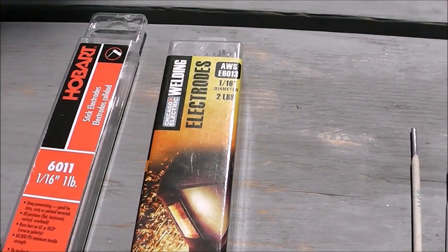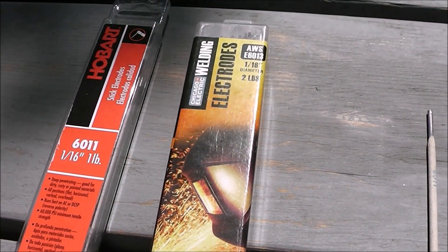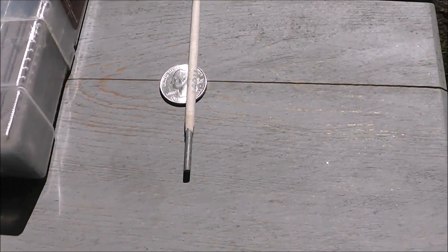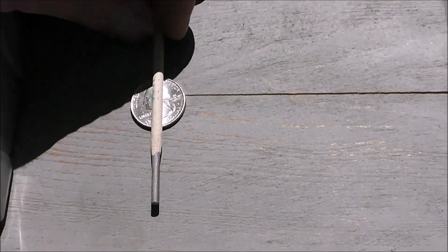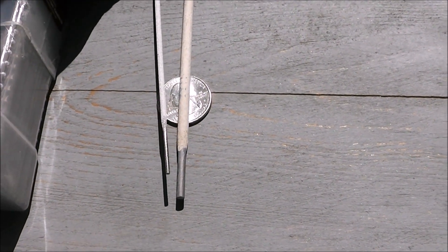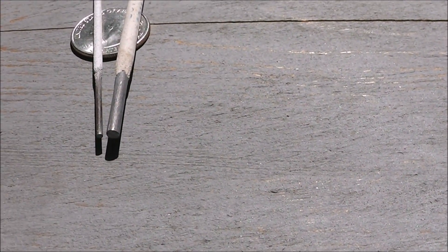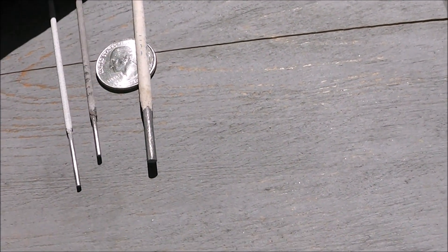I also figured we'd mess around with the polarity and see which runs best — electrode positive or electrode negative. To give you an idea of just how small these 1/16-inch rods are: here I have a 6011 basic 1/8-inch rod sitting on top of a US quarter. And here is a 1/16-inch 6011 — that's pretty tiny. The 6013 is just about the same outside diameter as the 6011.